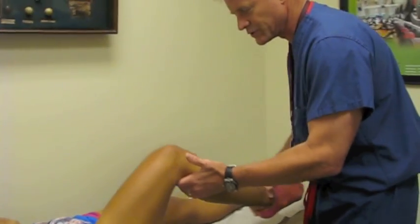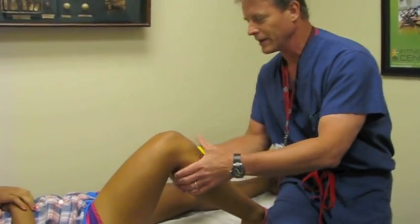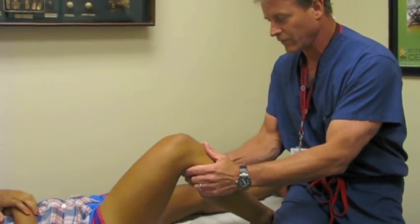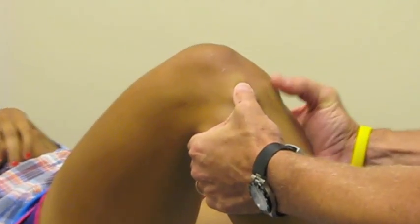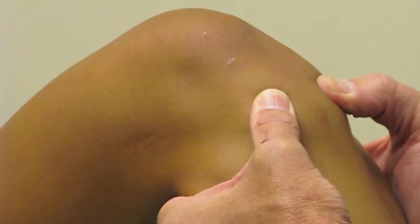The last thing is that drawer maneuver again where we flex up to 90 degrees. Relax those hamstrings, and then you can see how far forward that tibia comes. Here the tibia comes forward — I leave my thumbs on it. There it's back where it belongs, and here it's out of position.